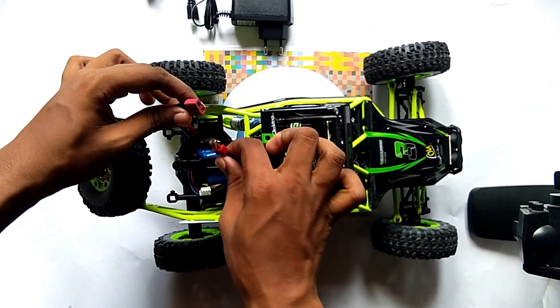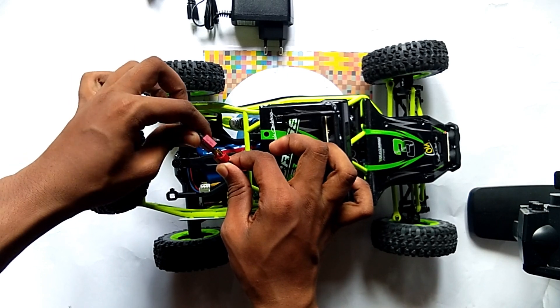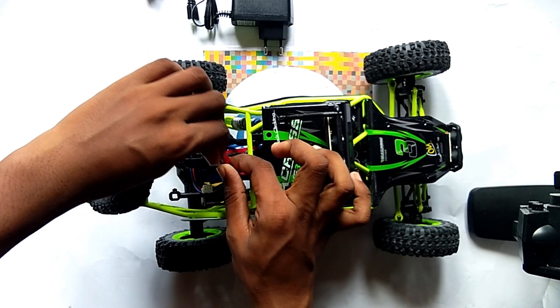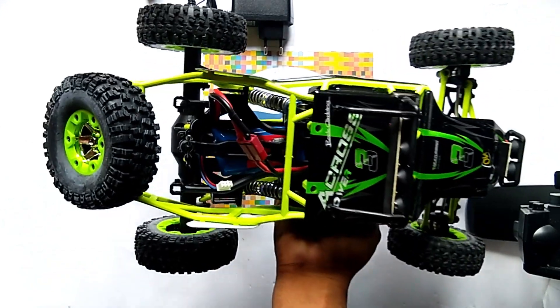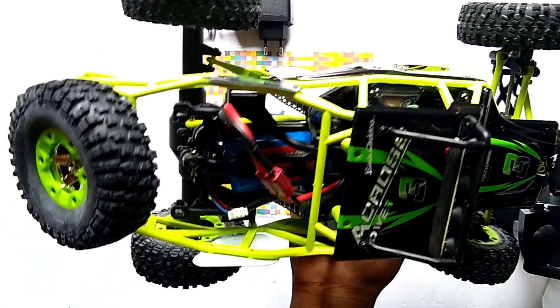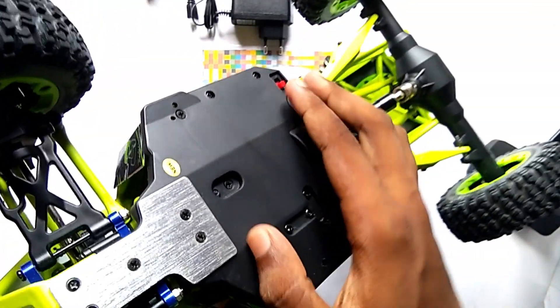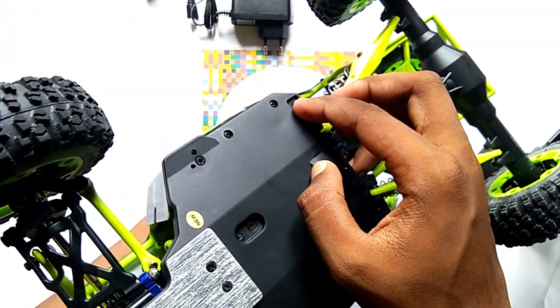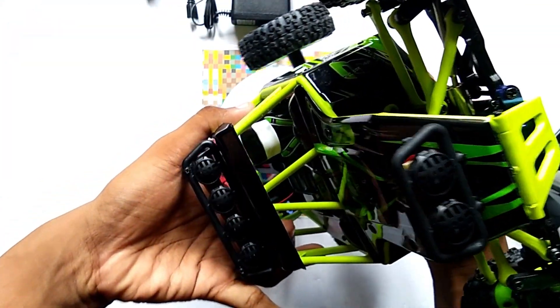Now we are joining the LiPo battery. Here you can see, friends, we joined the LiPo battery with the car. Now we simply switch on the car — here you can see the lights are on.